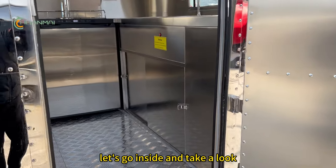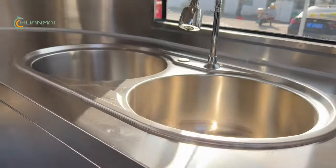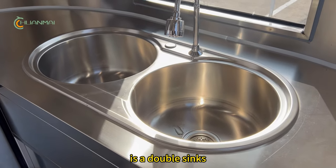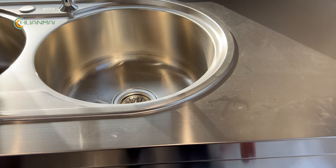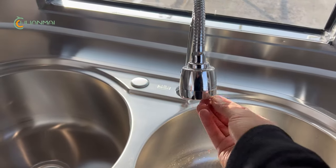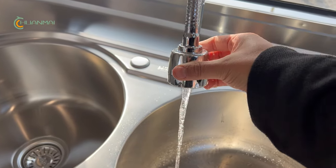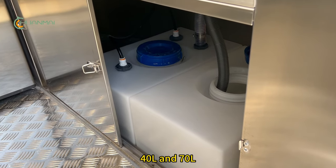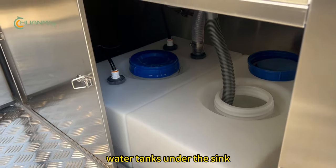Let's go inside and take a look. On the right side of the entrance is a double sink — you can see the water running. There is a 40-liter and a 70-liter water tank under the sink.